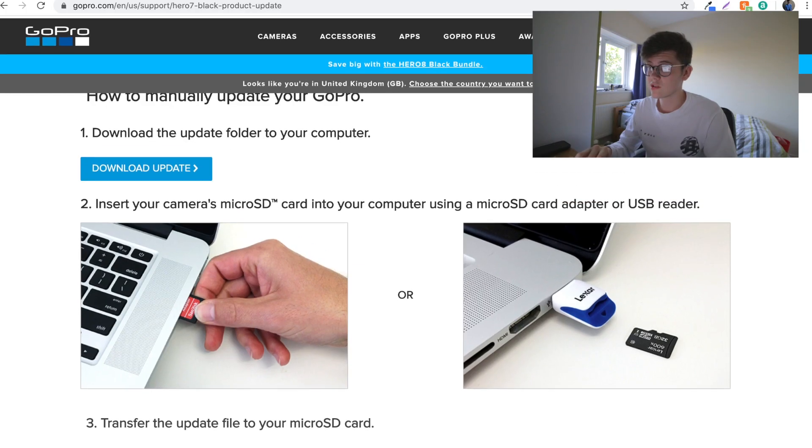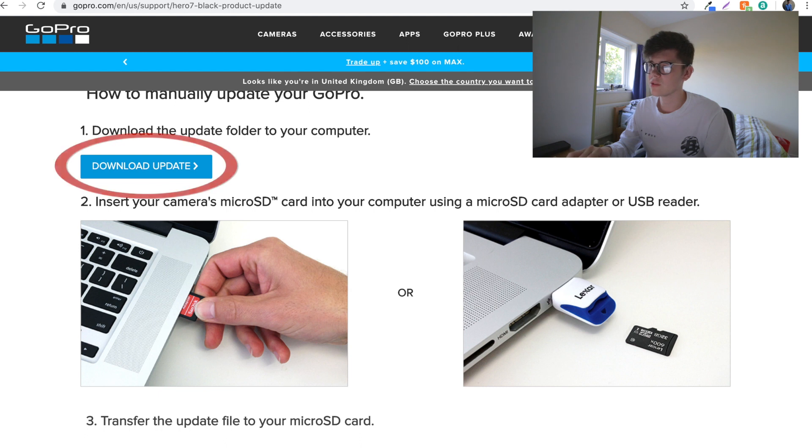This is really useful — it actually takes you through what you need to do next. It says to download the update folder to your computer, so click on that and download the update. Whilst we're waiting for that to load, it says to insert your camera's microSD card. I've got my microSD card here, I'm just going to put that in. Now you can see that the download is done.